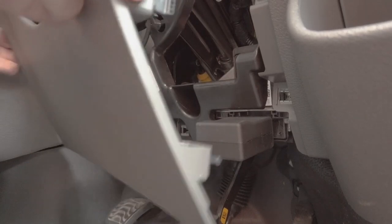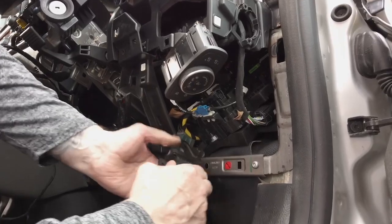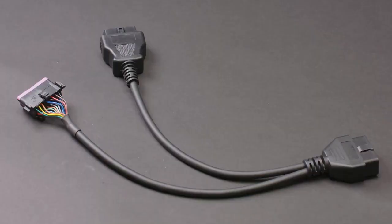Some OBD2 ports may be in a location that restricts the use of an easy device. In this instance, please contact your Verizon Connect account manager to arrange for an OBD2 wire cable to be shipped, and watch the video shown here.